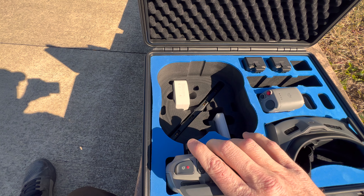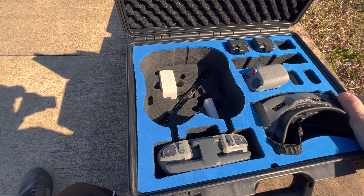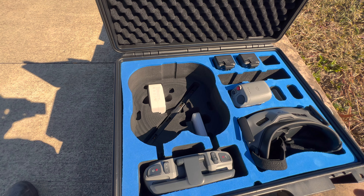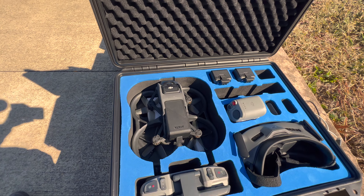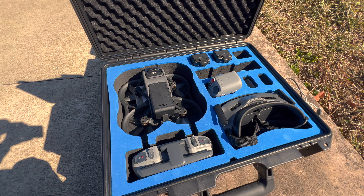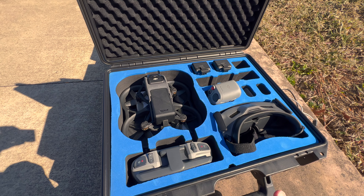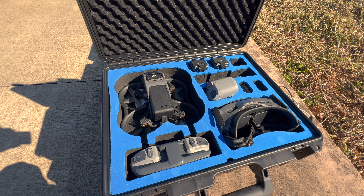Everything has a place and is secure, and there's room for growth on batteries and extra accessories if you want. Really happy with this case — everything fits nicely. Durability-wise, we'll have to see how the handle, hinges, and latches hold up over time, but thumbs up from me. It's been great and does exactly what I need it to do.